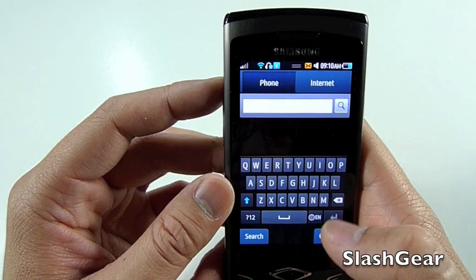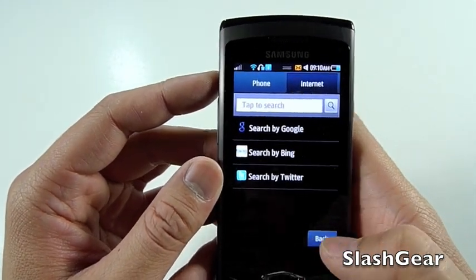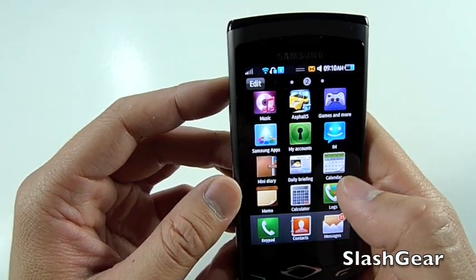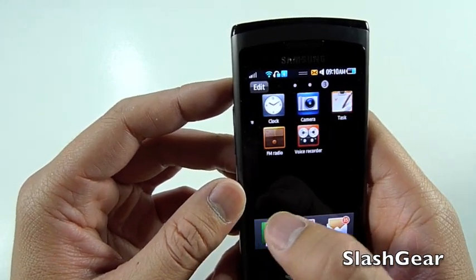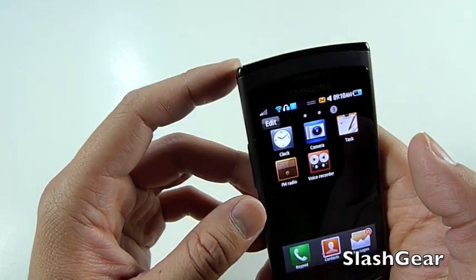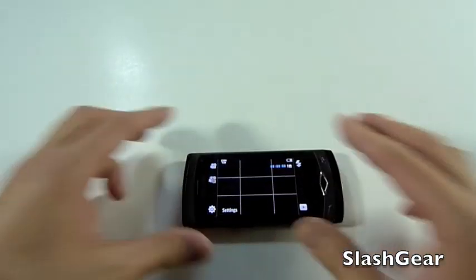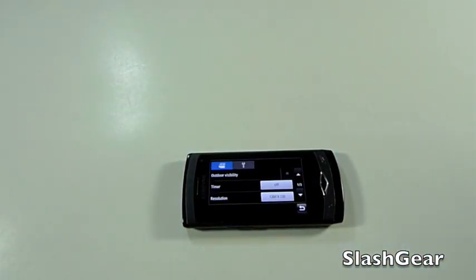Smart search — you can either search your phone or the internet, using Google, Bing, or even Twitter. You also have FM radio and voice recorder. Next we're going to look at the 5 megapixel camera, which amazingly has an LED-powered flash.